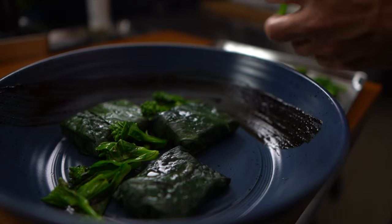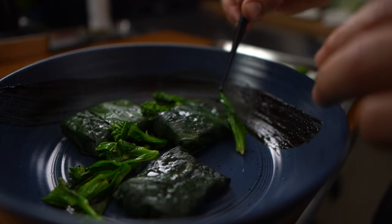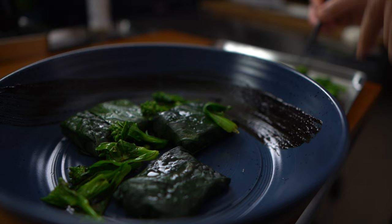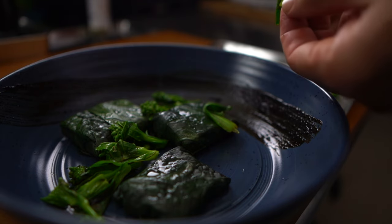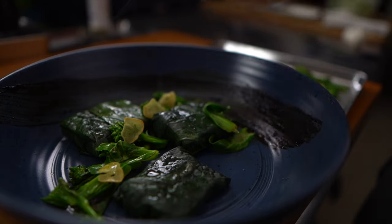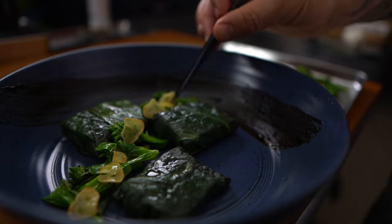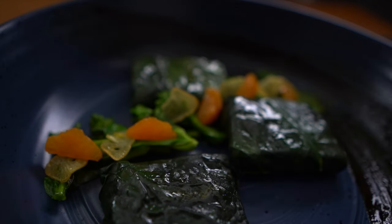Taste, temperature, texture. Taste — it has to be delicious, bottom line. Temperature — what temperature do the ingredients need to be? Is it all hot, is there a cold component, room temperature components? That's very important — what's the intention? Texture — what are the textures on the plate? Not everything can be soft, not everything can be creamy, not everything can be crunchy. Your dish has to have different textures — very important.